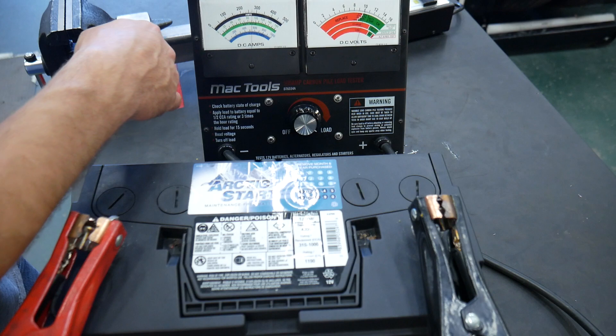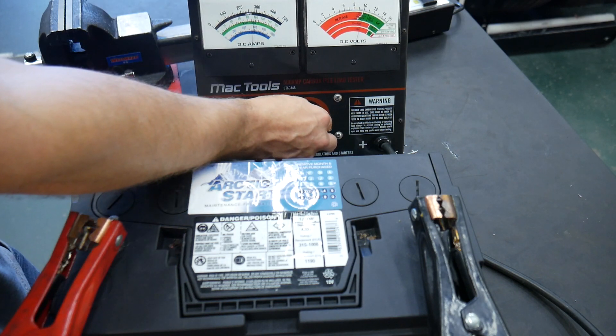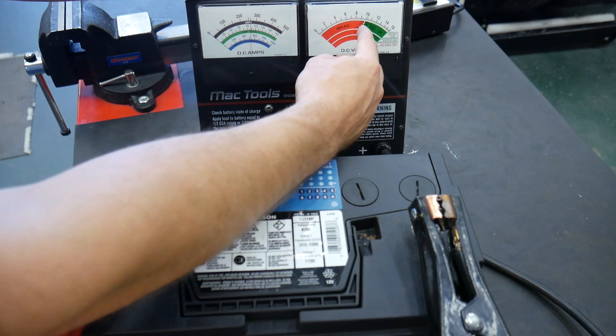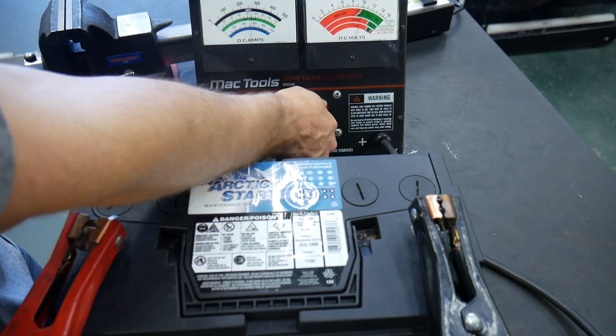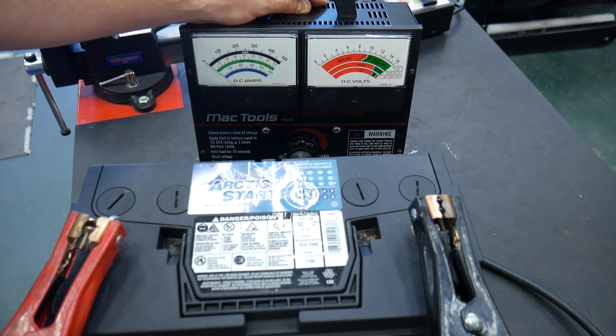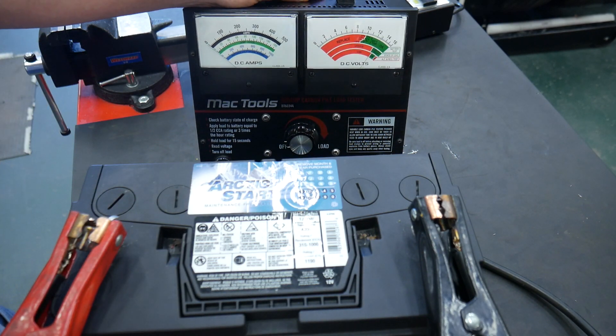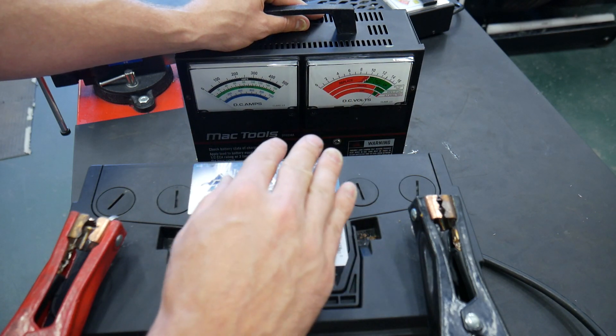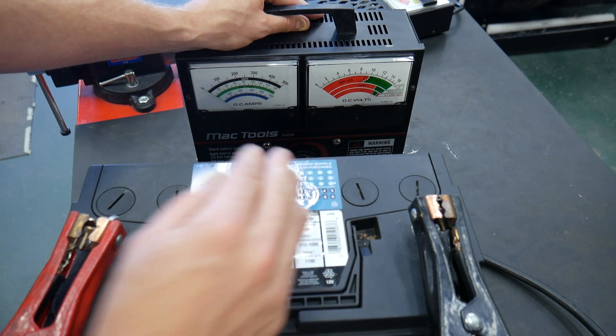1, 2, 3, 4, 5, 6, 7, 8, 9, 10, 11, 12, 13, 14, 15. Release the load — and we stayed above 10 volts. So since my goal was to have at least 9.6 volts, I know that this battery in its present condition is good to go back into service.